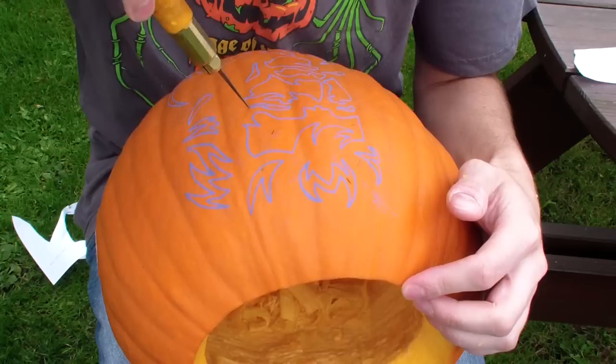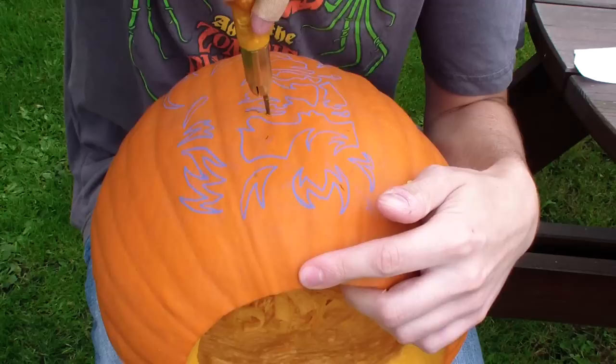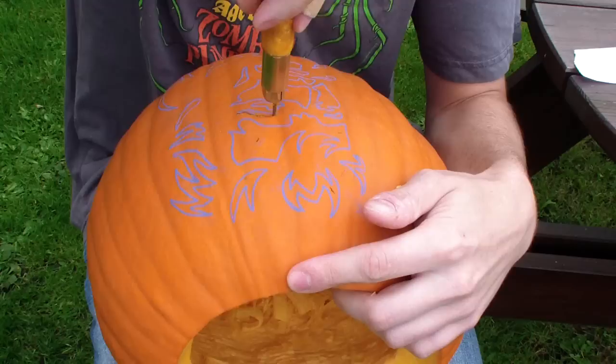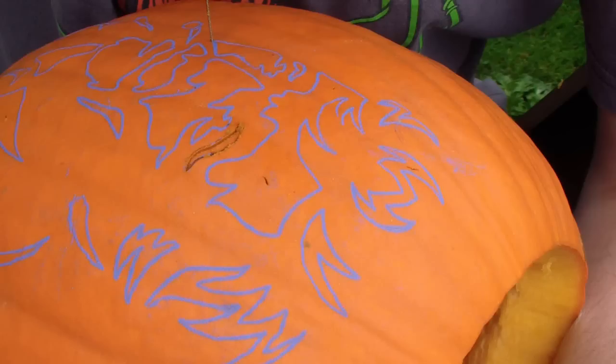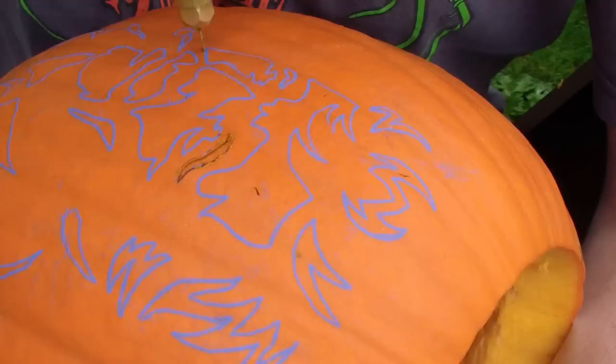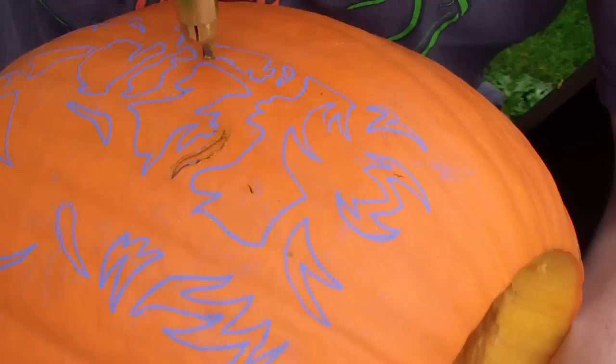Now that you have your chosen pattern on the pumpkin, it's time to get carving. Generally, you want to start in the centre of the design, working on smaller pieces first and working your way outwards. If you have some big pieces to cut out, leave these until last as it will help maintain the structural integrity of the pumpkin whilst carving. Try to keep the carving blade at a right angle to the pumpkin surface and carve with a sawing motion — the more you saw, the easier the blade will cut through the pumpkin. Just follow the lines with a gentle pressure pushing the blade through. Don't force it.